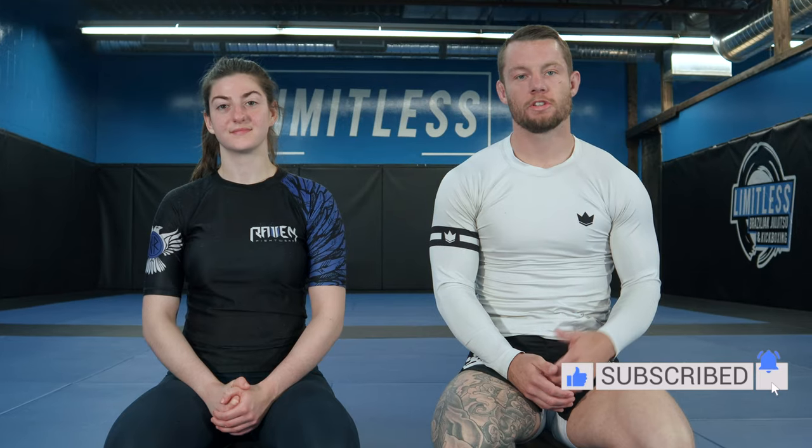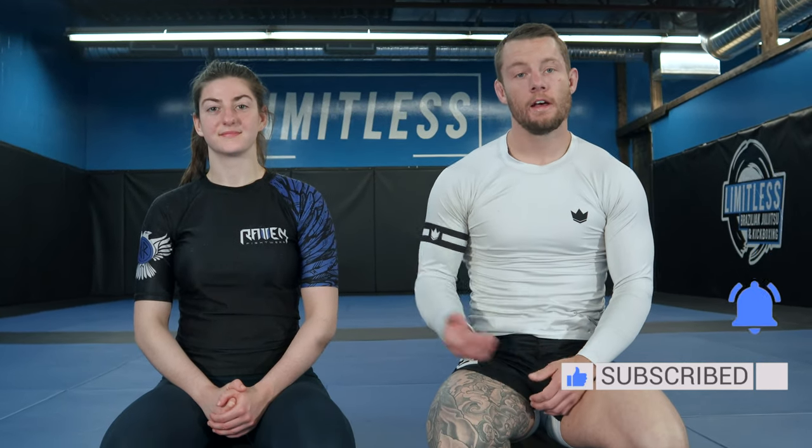Hi, it's Jordan from Jordan Teaches Jiu-Jitsu. Make sure to like and subscribe if you like the content. I'm here with Petrina. We're going to show you how to do just a basic rear naked choke control.